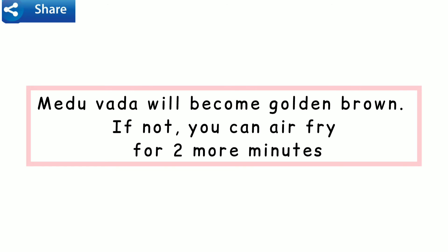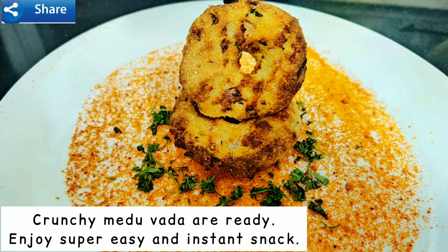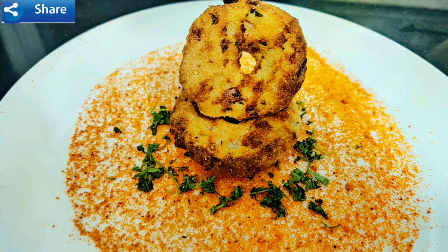Medu vada will become golden brown. If not, you can air fry for 2 more minutes. Crunchy medu vadas are ready — just ready in a few minutes! Enjoy this super easy, healthy, and instant snack.